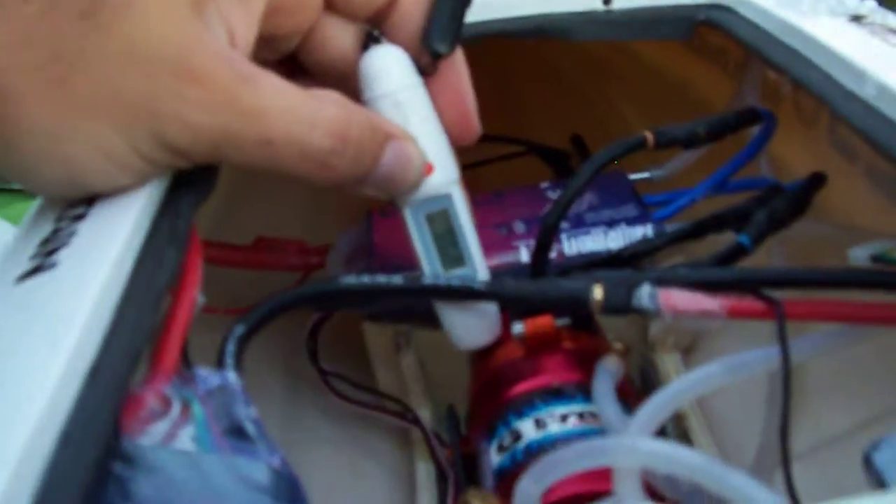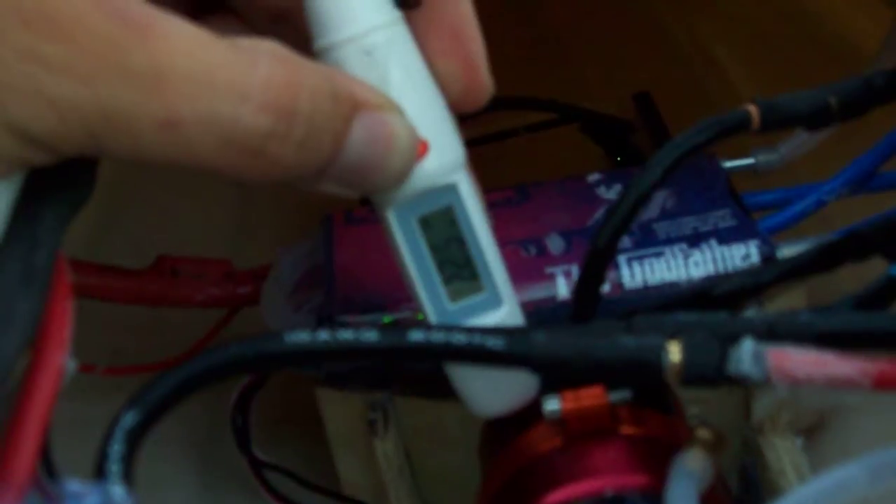It's warm but not that warm. 116 degrees... 122... 118. Plug: 97 degrees. Plugs aren't hot at all. Check the ESC — motor plugs: 113 degrees. It's nothing.